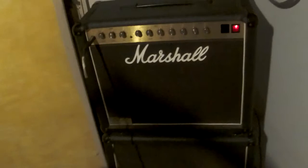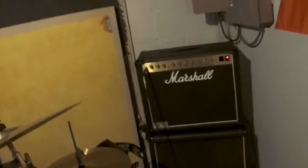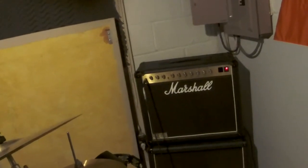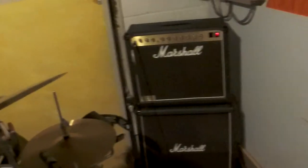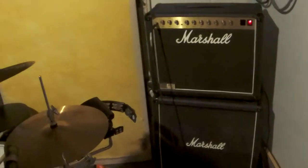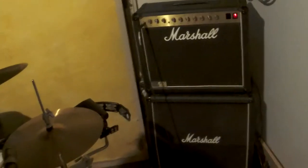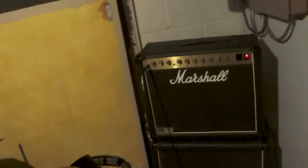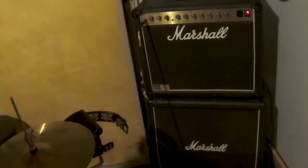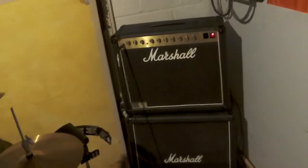I have this Marshall JMC 800 50-watt lead amp that I just recently put a Celestion Vintage 30 in, which delivers a little bit more high-end than the other speaker I had in there. This includes the 410 cabinet — I just did a video explaining everything about that. Briefly, the 410 cabinet is a lovely cabinet which delivers excellent sound, and I've used it since the early 80s when I bought it.